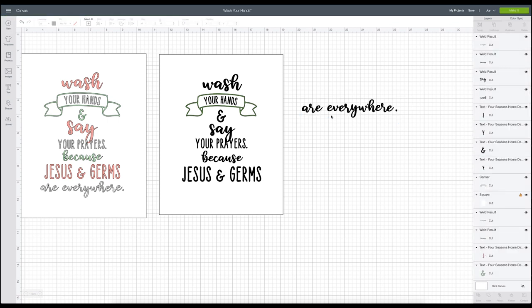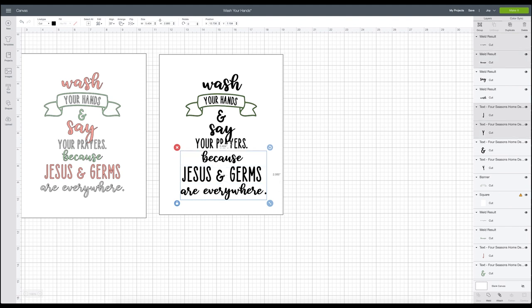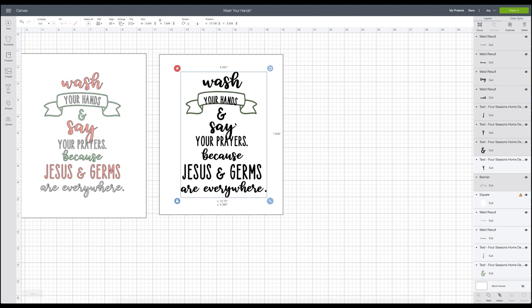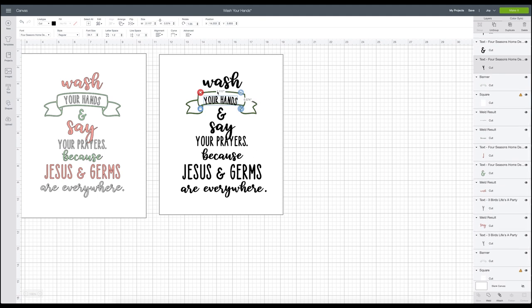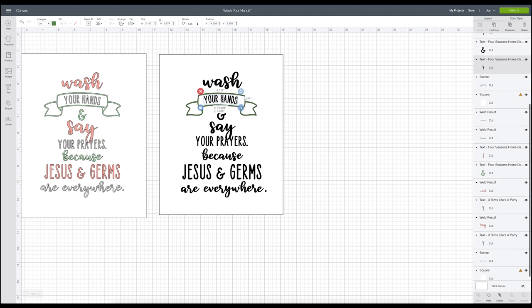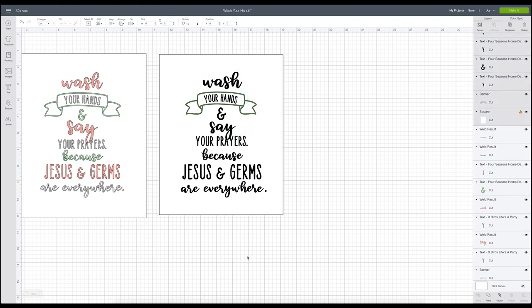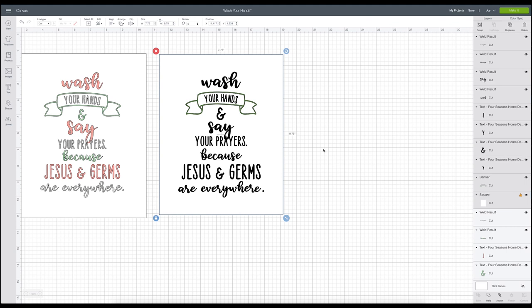I'll just weld those together and size it down a little, then drag it over. Now I'm going to select all my elements and center them. I like to have a lot of negative space around my design from the design to the edge of the frame because I think it looks more intentional. Don't make your design as big as your canvas — give yourself some space. I'll go over to Align and click "Center Horizontally" so everything is centered.